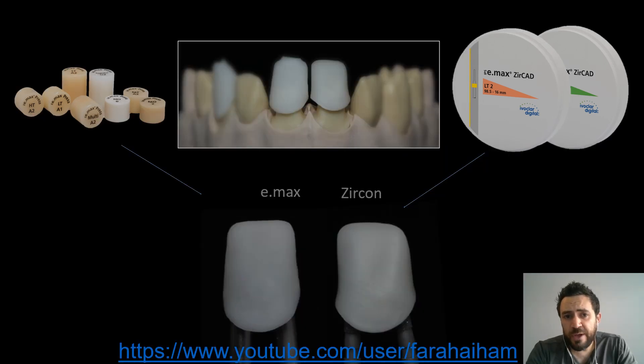As you all know, IvoClar's main point of having different translucencies of zirconia is to create a correlation between the zirconia and the emax when it comes to material selection. For instance, if you need to combine emax for high aesthetics with zirconia for high strength in the same case, you don't need to worry about shade or translucency level match, because whatever ingot you choose from emax, you will find a match from Zircal zirconia.